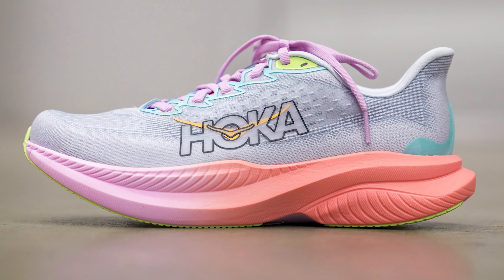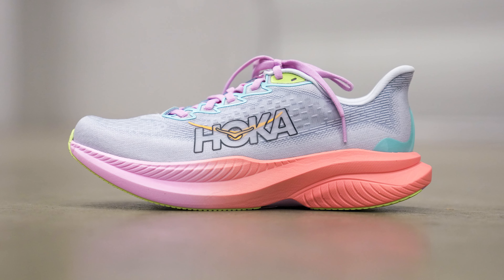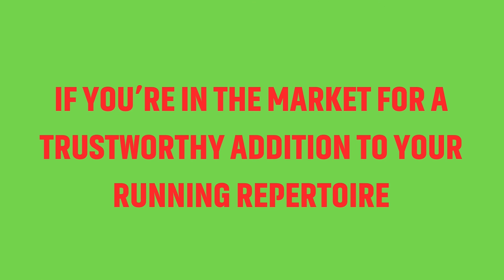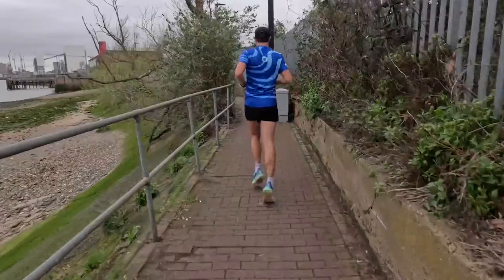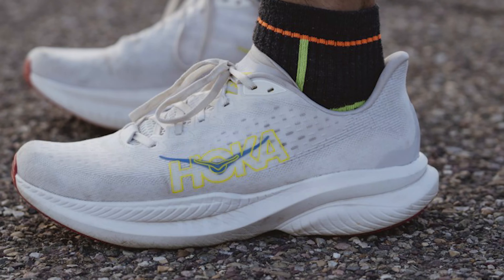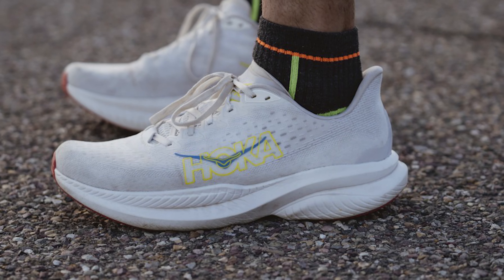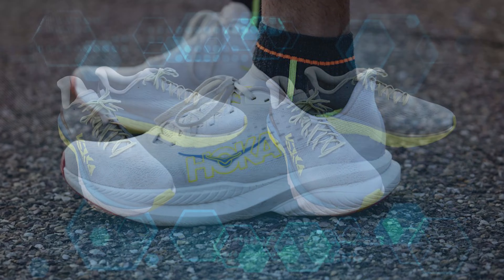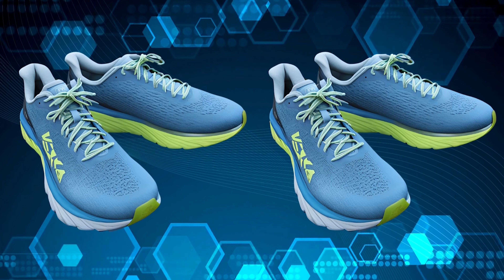So what's the verdict on the Hoka Mach 6? It's a daily trainer that strikes all the right chords — comfortable, bouncy, and priced reasonably at $140. Whether you're embarking on a long adventure or a quick recovery jog, this shoe delivers a smooth, stable ride that's tough to rival. If you're in the market for a trustworthy addition to your running repertoire, the Mach 6 may just be your perfect match.